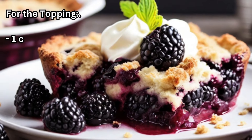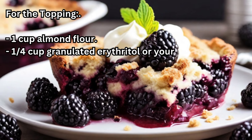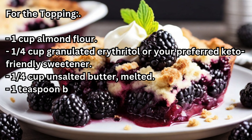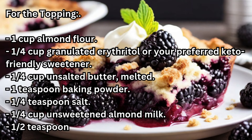For the topping: one cup almond flour, a quarter cup granulated erythritol or your preferred keto-friendly sweetener, a quarter cup unsalted butter (melted), one teaspoon baking powder, one quarter teaspoon salt, a quarter cup unsweetened almond milk, one half teaspoon vanilla extract.